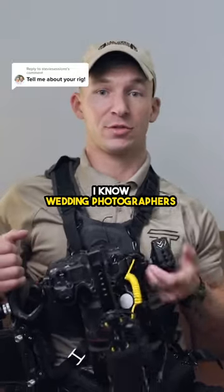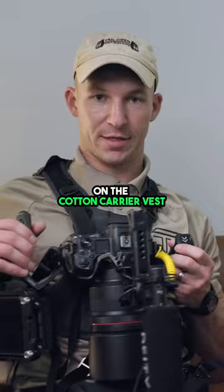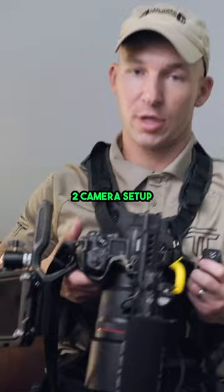I know waiting photographers who are savages — they'll shoot and drop, and I'll see a camera swing and I'm worried for it. I don't want my camera to swing. I'll either hook it on the Cotton Carrier vest, which has a side pocket right here where you can put in another camera. That's how I run it: two-camera setup.